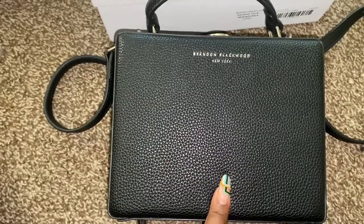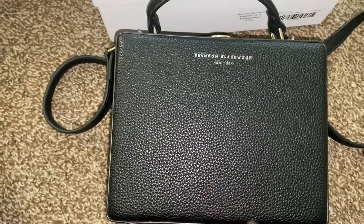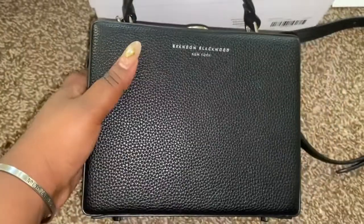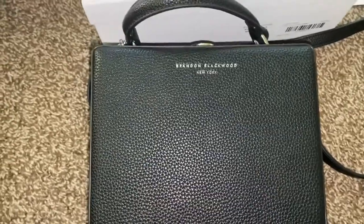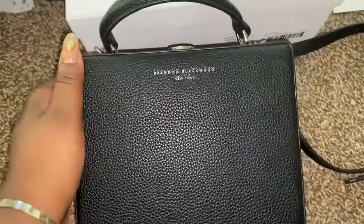You can get the bags from them. They run out fast, so be quick — they're actually in stock on the site and they ship them straight out to you. Also, Nordstrom has a few bags from Brandon Blackwood, though I'm not sure what styles.